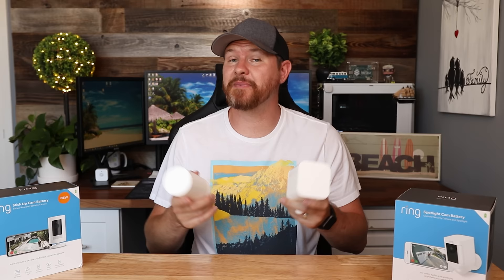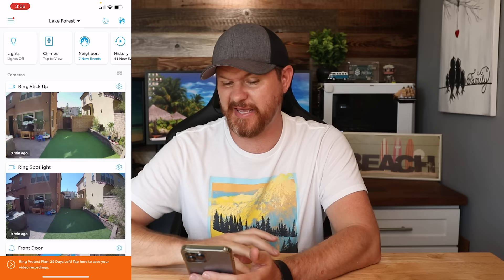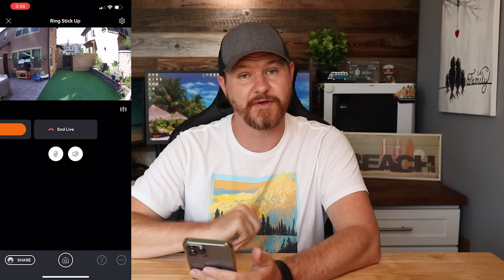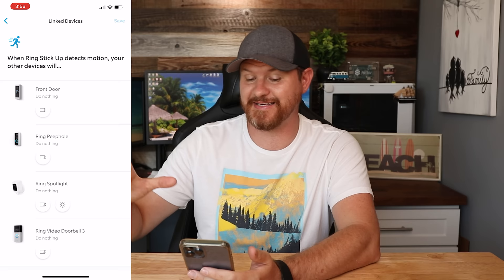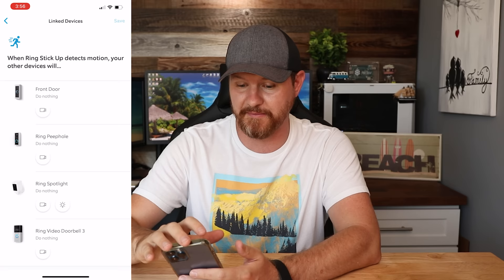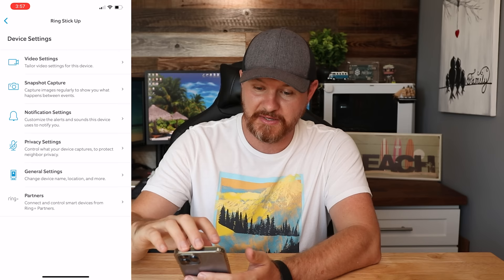I wanted to quickly show you the app and some of its features — this has to be one of my favorite apps to use with security cameras. It's easy, with lots of different options. You can do quick launches, see all the cameras, tap on a camera to go to a live view. You can push to talk, do recordings, all of that. In the top right corner, click the gear icon to bring up different settings. You can link devices — so if one device is triggered, it can trigger all devices to start recording at the same time. There are also options for video capture and snapshot capture, which I really like.